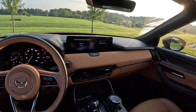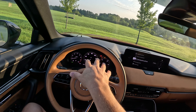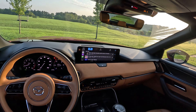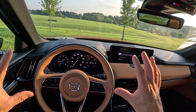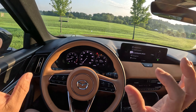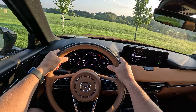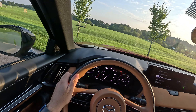All but the base trims get this really nice digital instrument cluster — it's like a 12.3-inch cluster. Mazda has done an excellent job of just not cartoonning up their digital instrument cluster; it's just easy on the eyes, very nice to look at, very simplistic to use. You get all the typical Mazda controls on the wheel. This is a special two-tone wheel you only get on this top trim — and man does it look good and feel good.